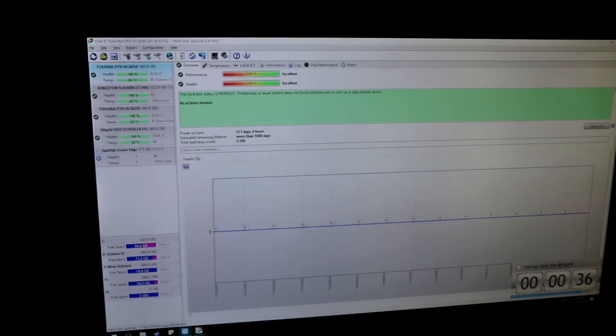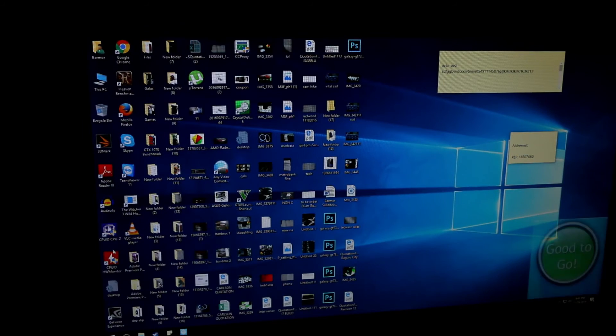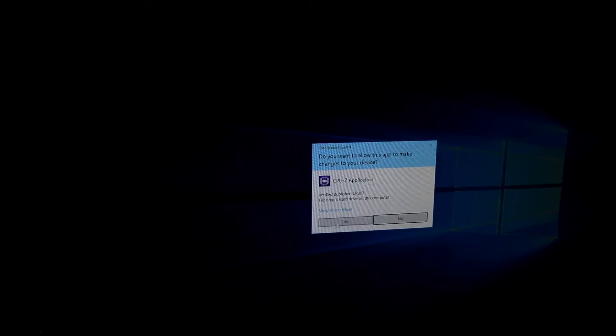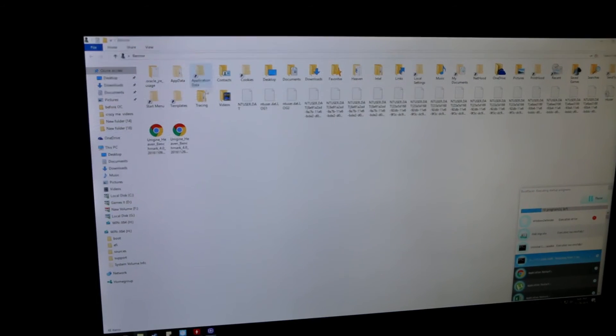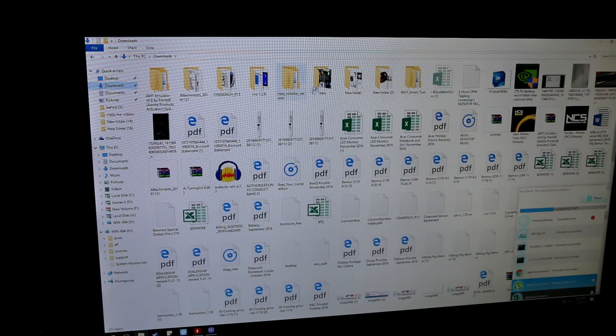On the desktop — please bear with me because it's a bit messy — let's open HW Monitor, CPU-Z, and the Cinebench benchmarking tool to verify it's really running at 4GHz.